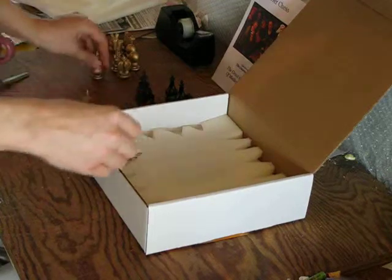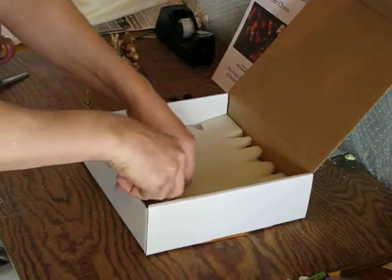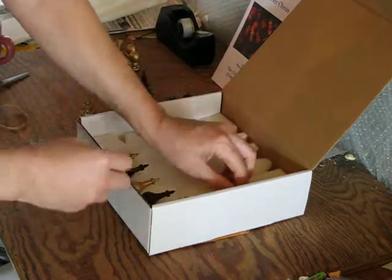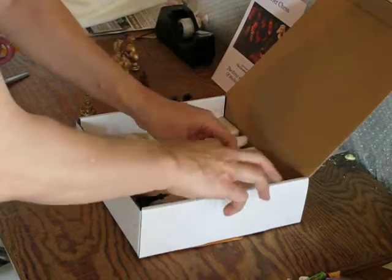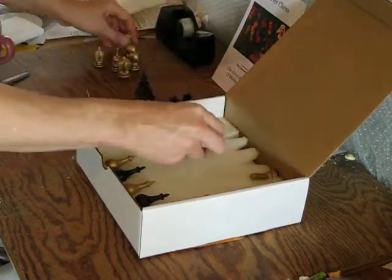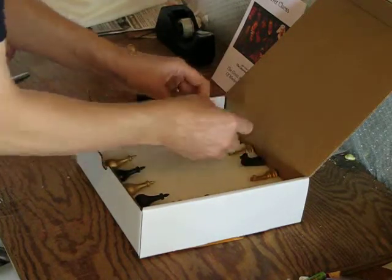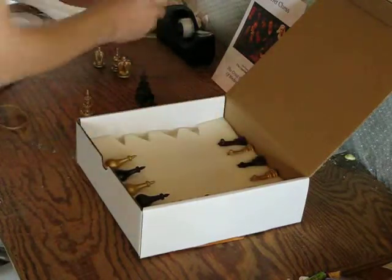So the couriers go like this. Next come the bishops. — Hi honey, I'm making a little video about how I pack up my courier chess pieces. — After the bishops come the knights. They can face forward like this. And of course the rooks.